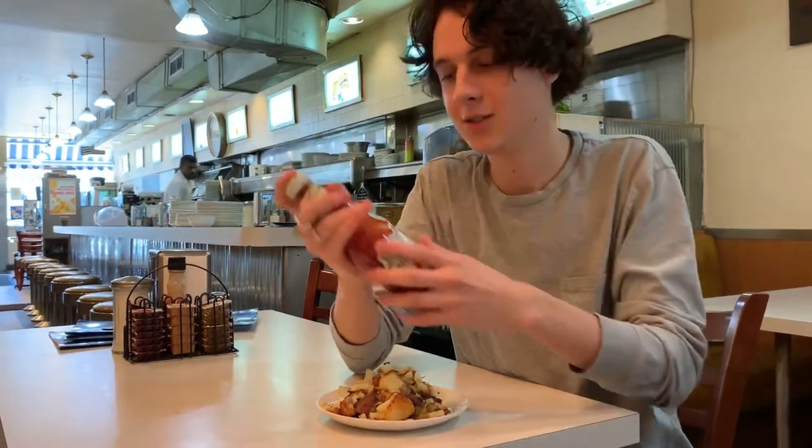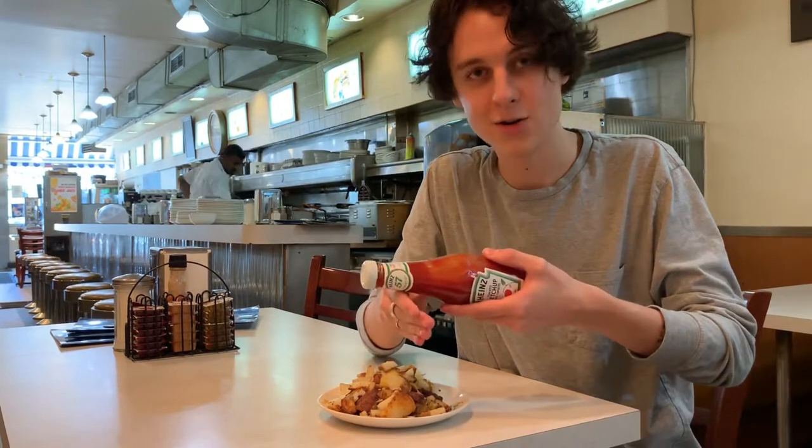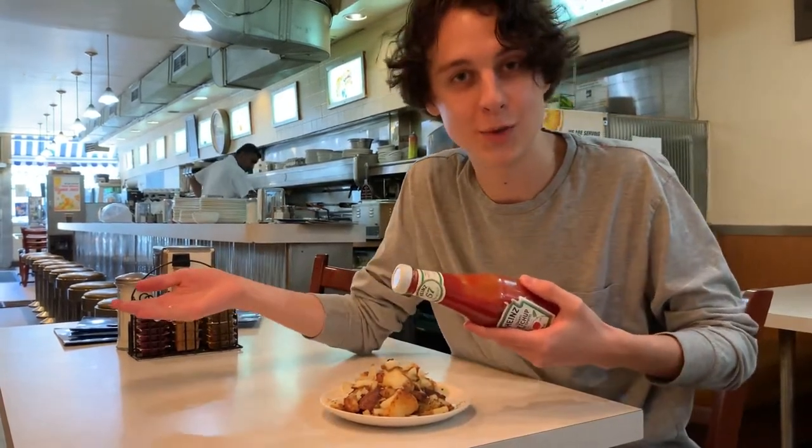The first is just simply tapping the 57. Very normal, very casual, classic — vintage, if you will.